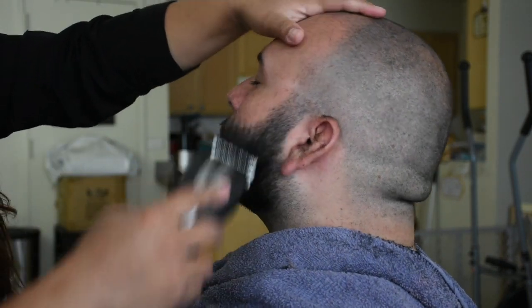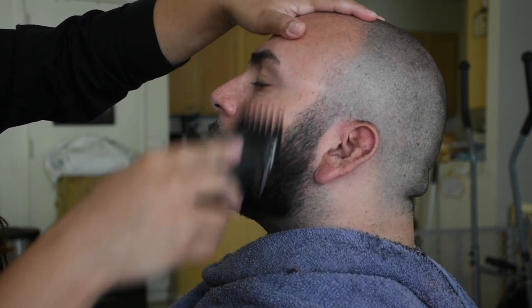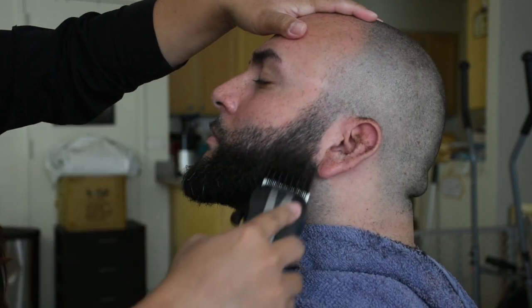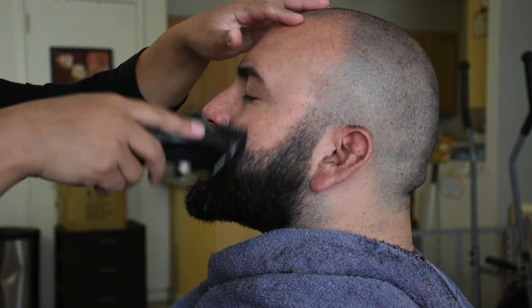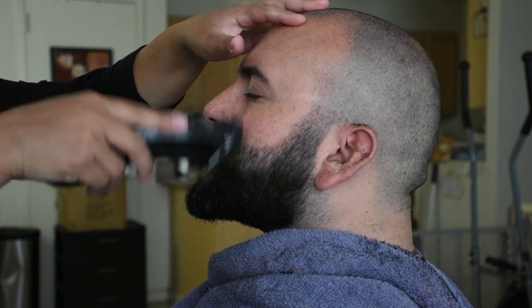Now that our fade is complete, we're going to go ahead and trim the whole beard. I'm using a number five on Jason because a nice full beard looks best on his face. Once we're done with that, I'm going to use the number three on the hair on the sides of his mouth to give it a nice tapered, neat, clean look.